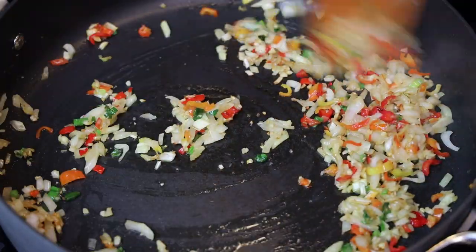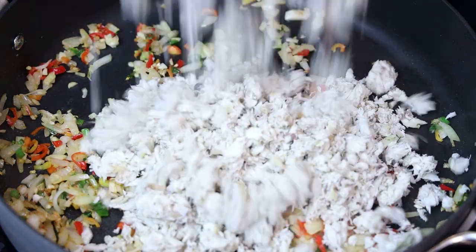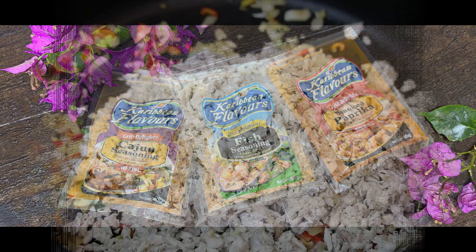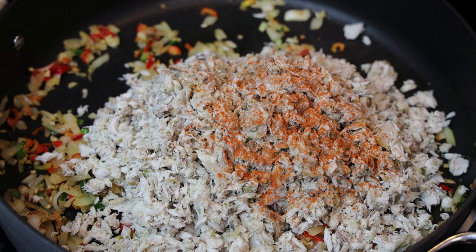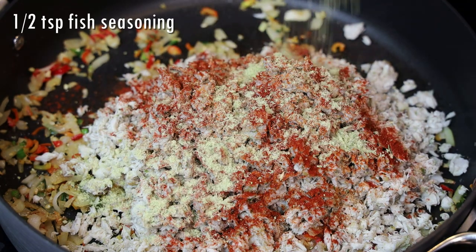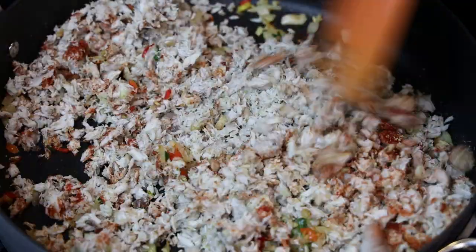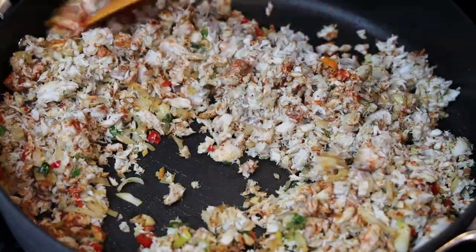Once it's tender, we'll go ahead and add in our flaked fish. To that we're going to season with cayenne pepper, smoked paprika, fish seasoning, and cajun seasoning. Mix it in really well. Once mixed in, you'll go ahead and taste it, adjust your seasonings if you want more of another seasoning, and then set this aside.